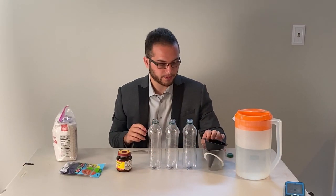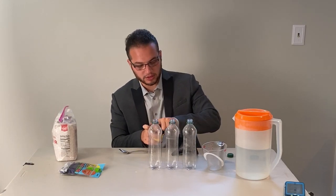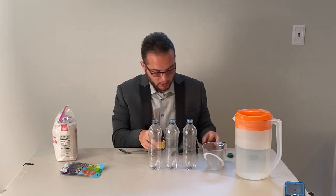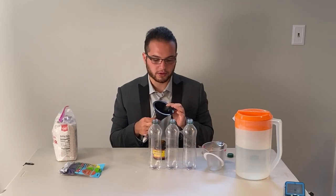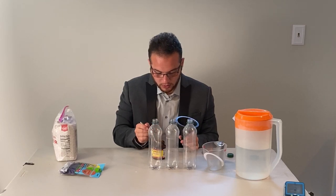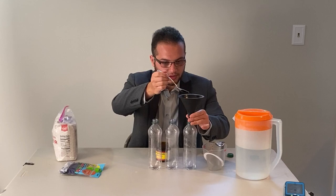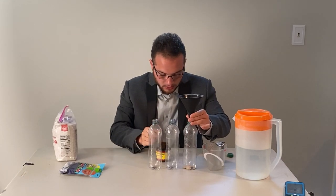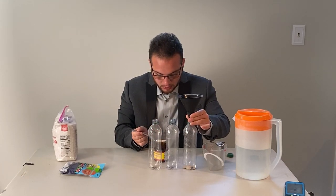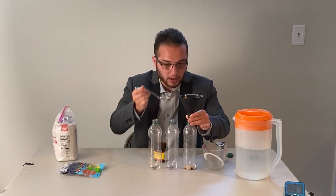The first thing I want you to do is put two and a half teaspoons of yeast into each bottle. It's helpful if you have a funnel — that seems to be the common theme of our videos — but if you don't have one, that's fine too. Go ahead and put two and a half teaspoons into each one.